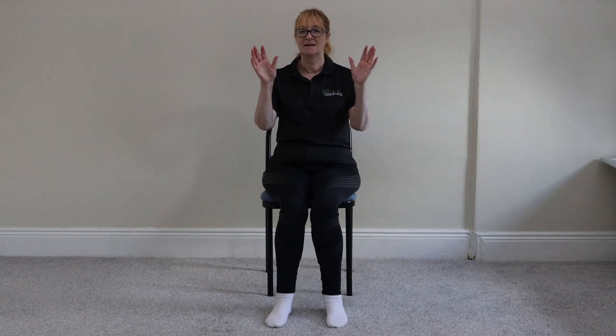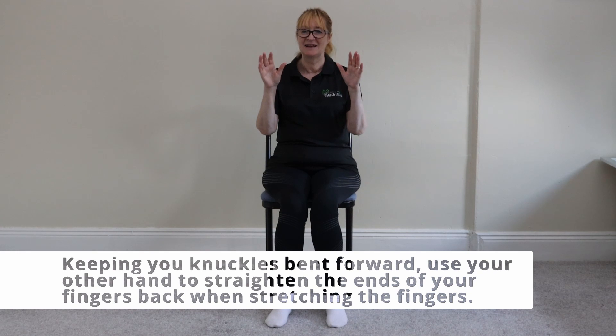So for this one, Jeanette, bring your hands up. All you do is, keeping your knuckles bent forward, use the other hand to straighten the ends of your fingers. Do I have to straighten them or just pull against them? Straighten them, like so. Keep that little bit of tension and bring the ends of your fingers back when stretching the fingers.